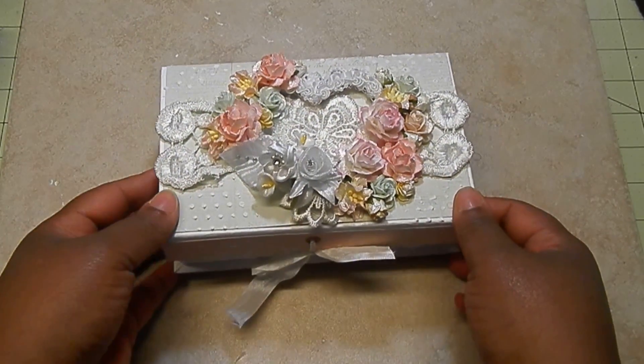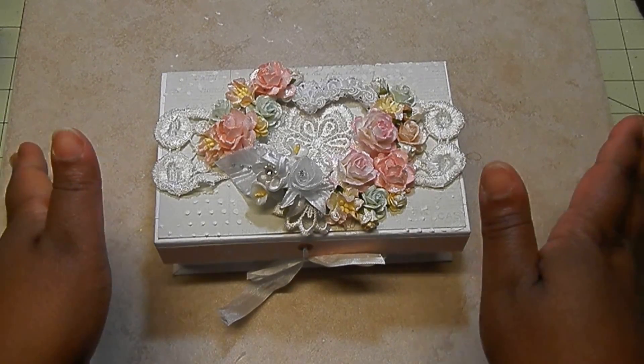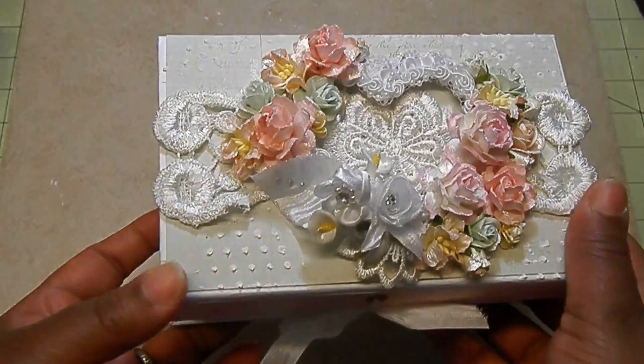I used a couple papers from the Prima Something Blue paper line. So this is what I made — so cute. It's so super shabby. I like to alter boxes, but if I can't find a box that fits my needs, I'll make one. That is exactly what I did here. This box is made out of chipboard — it's three and a half by six, and it's super cute.